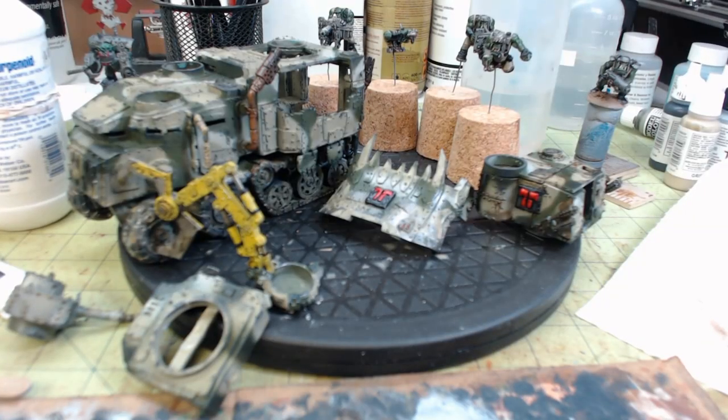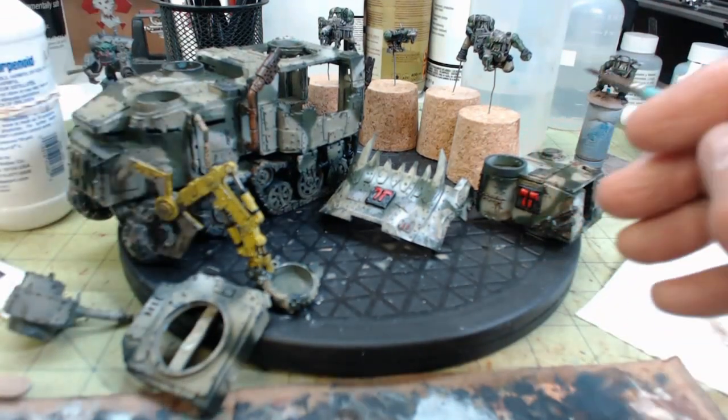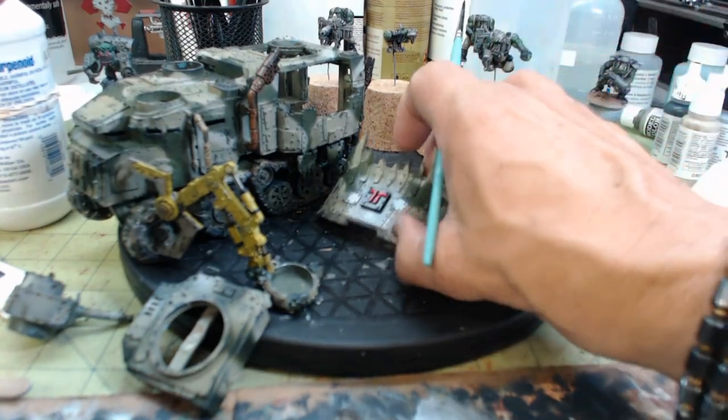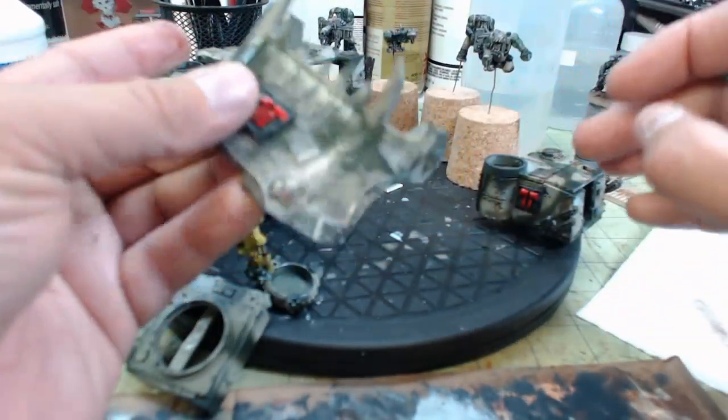Hey, we are back. I gave the gloss coat probably about 18-20 hours to cure, so that is plenty of time. You can see it has a little high sheen to it.